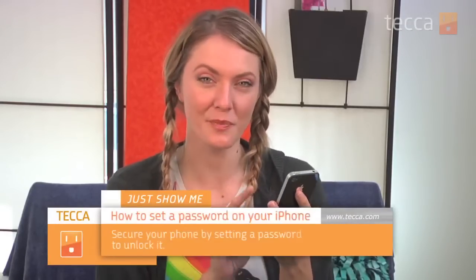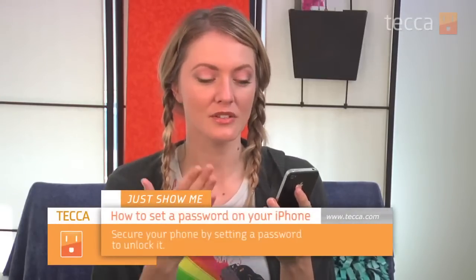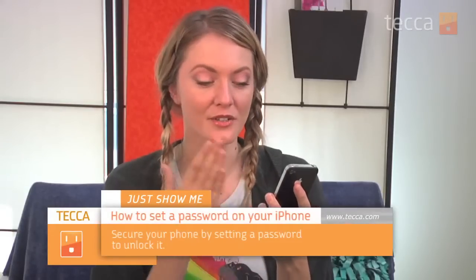Hi everybody, I'm Ashley Esqueda and it's time for another installment of Just Show Me on Tekka TV, where we take your tech toys and gadgets and show you how to get the most out of them. Today I'm going to show you how to set your password on your iPhone. You definitely want to set your password because you carry it with you everywhere — it's got all of your private information like emails, your calendar, and anything else you don't want others to see. Setting a passcode is the first step in keeping it secure. So let's go ahead and take a look.